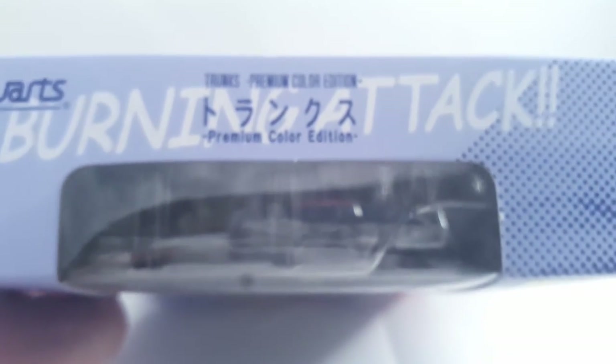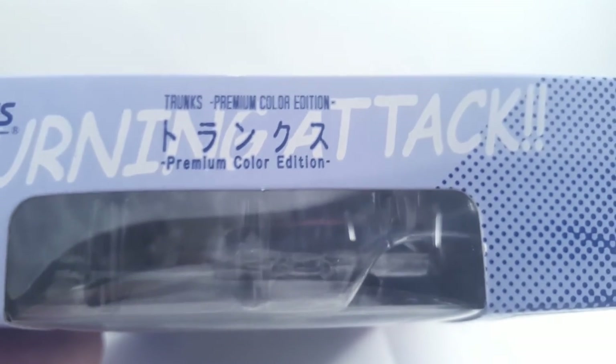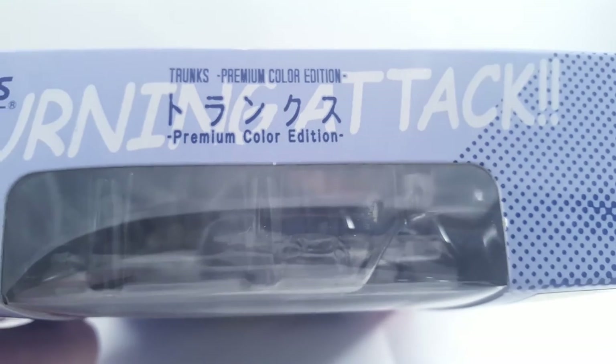On the top: Burning Attack, Trunks, Premium Colour Edition. They really like saying that these are Premium Colour Editions, don't they? On this side, a picture of Trunks.